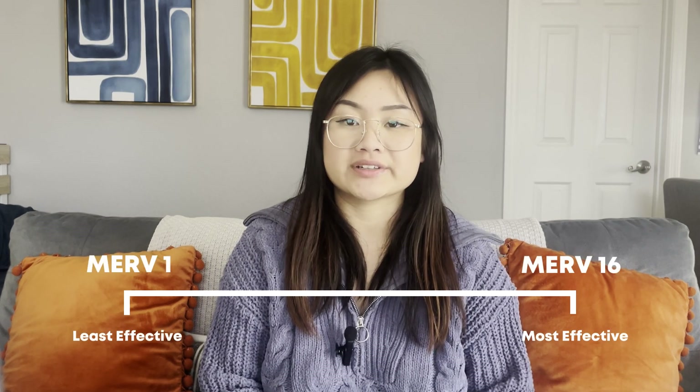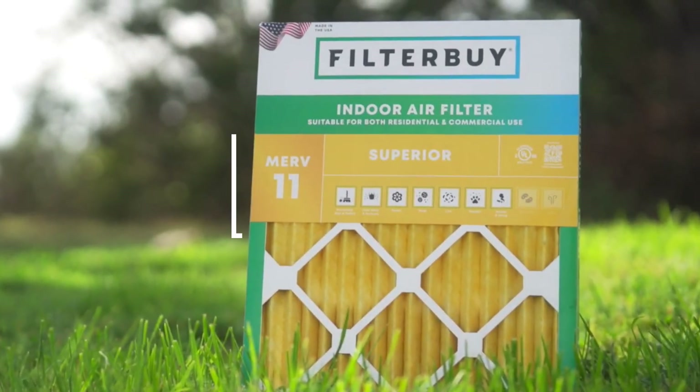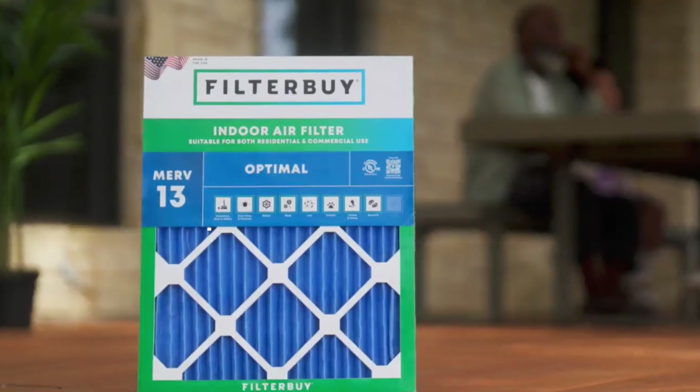The ratings range from 1 to 16, but here's what you really need to know. Lower MERV ratings are great for basic filtration, capturing larger particles — this is anything under a MERV 8. Mid-range filters like MERV 8 or 11 offer better filtration for everyday needs; they're great at reducing common household particles like dust, dander, pollen, and mold spores. Higher MERV ratings like MERV 13 are designed for homes with specific air quality concerns like wildfire smoke, bacteria, or allergens that require extra filtration.